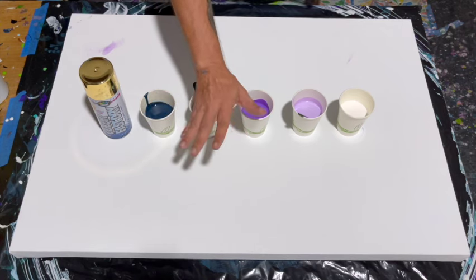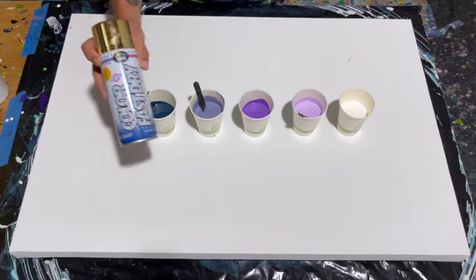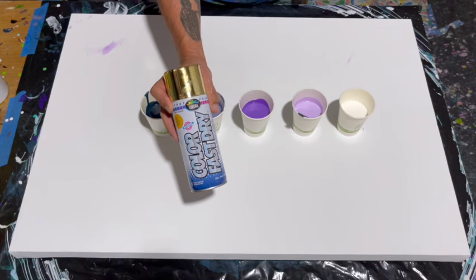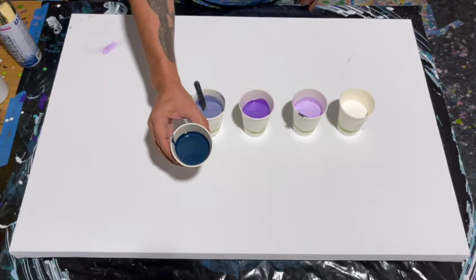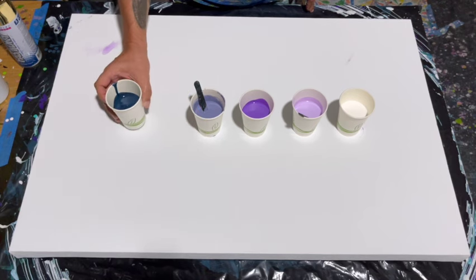Hello, my name is Nate. Welcome to my fluid art channel. Today I'm working on a 24 by 36 inch canvas and I'm doing a mixed media piece with spray paint and then lots of very fluid acrylics.